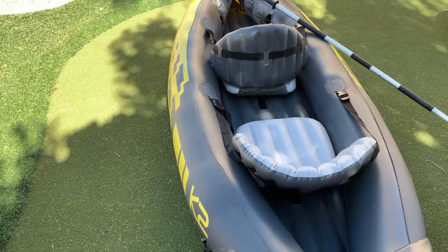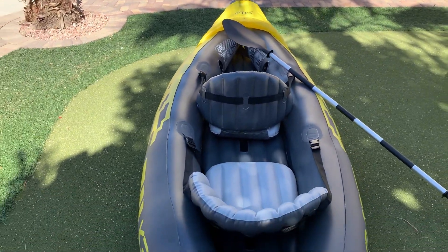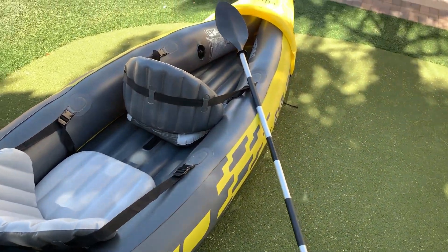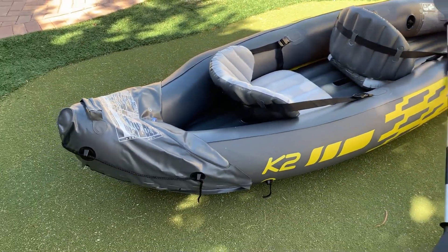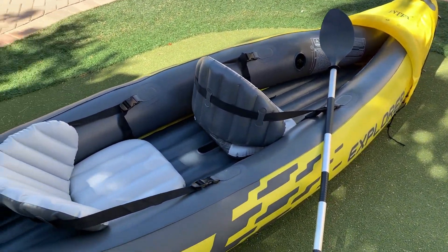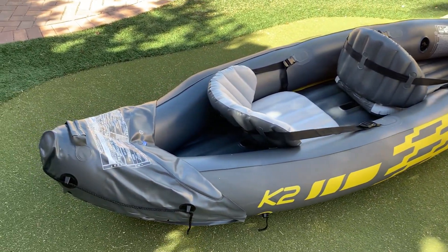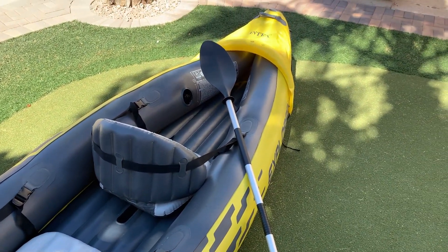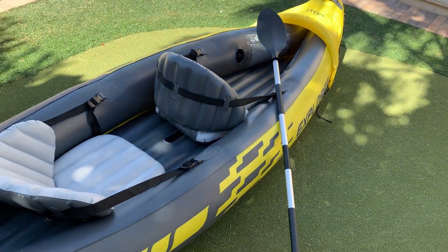In terms of the classes of rafting that we've done with this — we have done class one, two, and we did class three one time. That was interesting because there were definitely some rocks that we bumped into. It did hold up, but I would say that's probably the highest you want to go. I don't think it makes sense to push beyond that because you do run the risk of popping it. Classes one through three are probably the best, but one and two primarily — we've never had a problem with those.